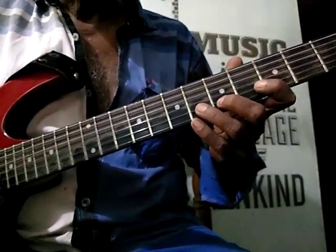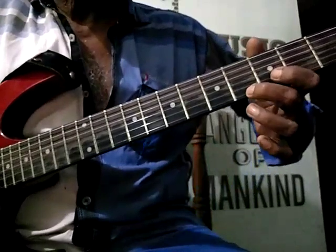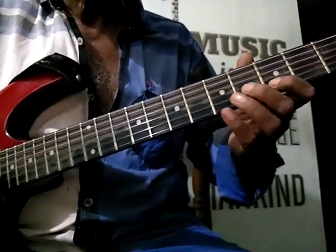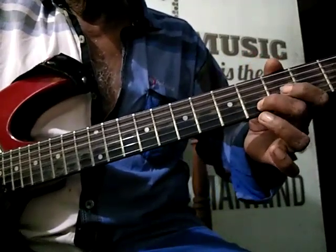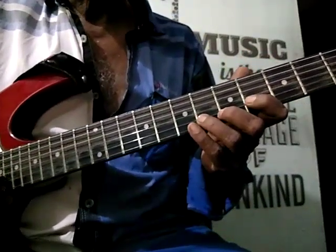3, 3, 6 and 1st string. 1st string 4 and 3. 2nd string 6, 2nd string 4.